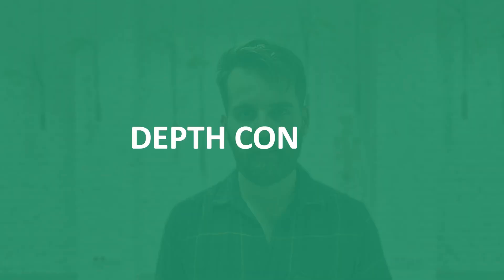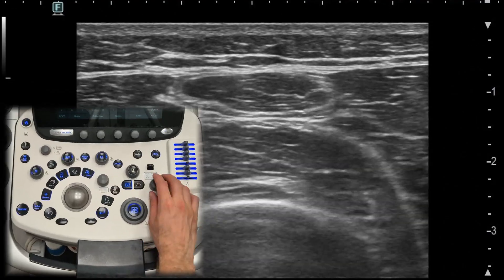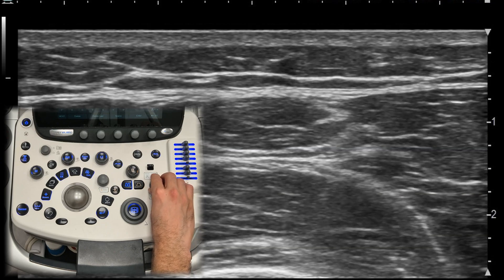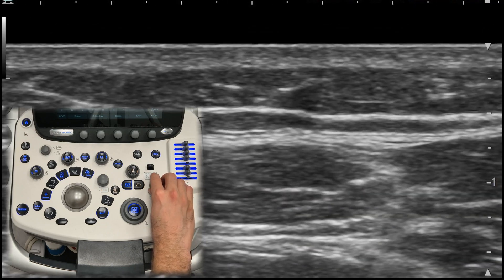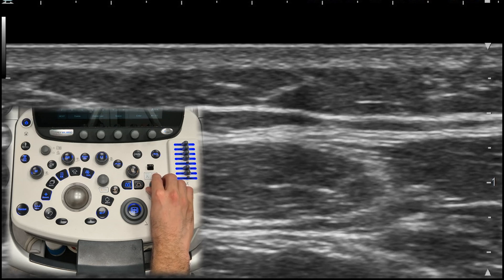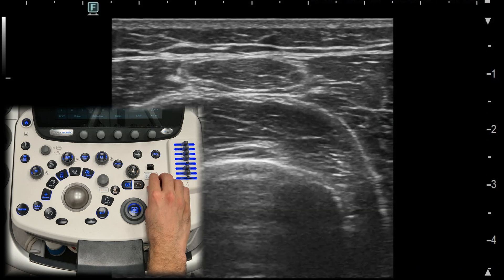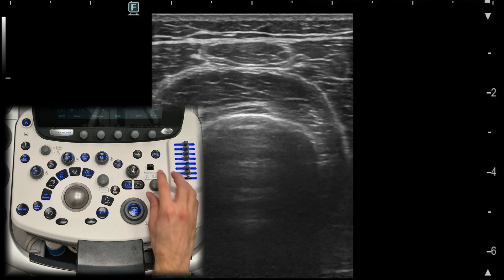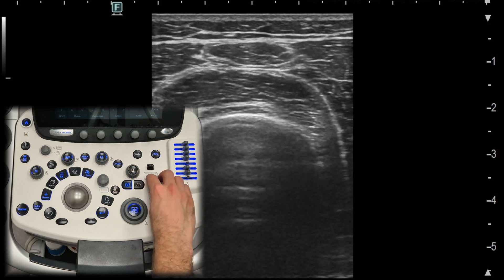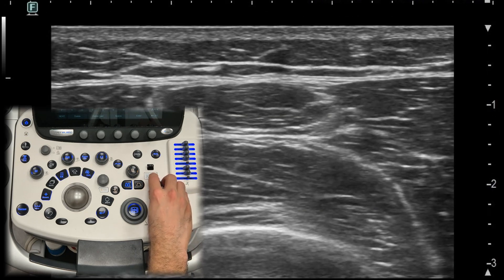Depth control. Depth control is one of the most important controls when it comes to MSK ultrasound. It helps you find the structures you are interested in, whether they are superficial or deeper in the tissue. Start by setting your depth based on the area you are scanning and adjust as needed. You can increase or decrease the depth depending on whether you want to scan superficial or deep structures.